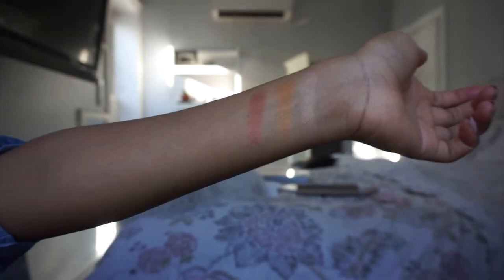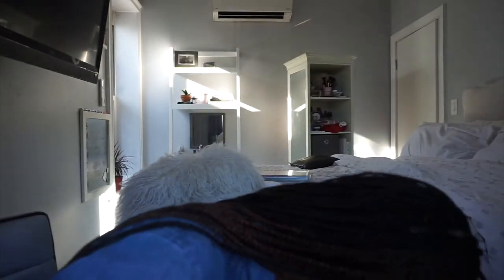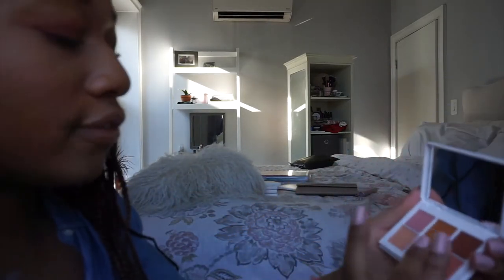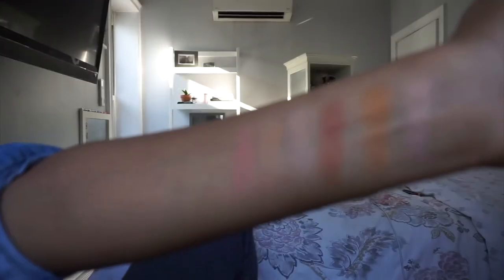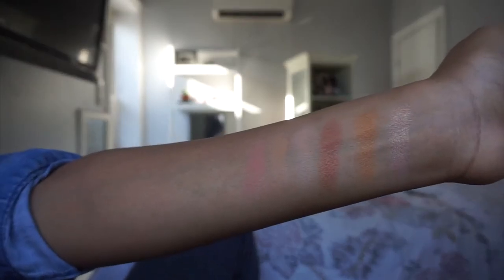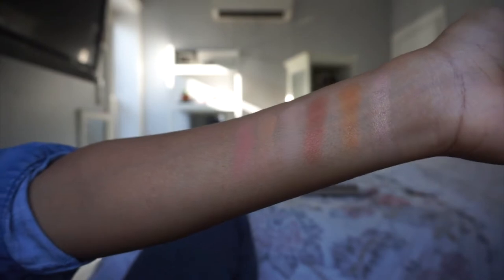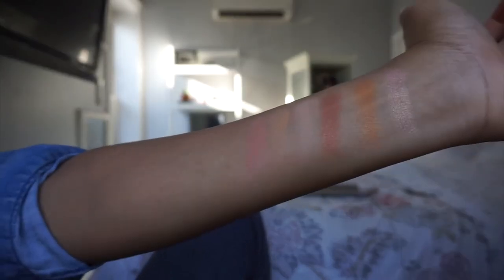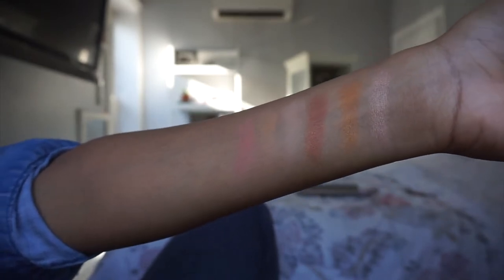So here we have Bellini Baby, Churro, and Hi Pumpkin — Rihanna is a fool for that name, so Hi Pumpkin is officially my favorite for the name alone. The first three colors are shimmer. The last three are matte: Peach Me, Butter Rum, and Shoot Your Shot. Peach Me was hard to swatch and not the best on deep skin — I wouldn't use it as my go-to. The shimmer shadows in this palette are really nice though, so you have to pick and choose your battles.